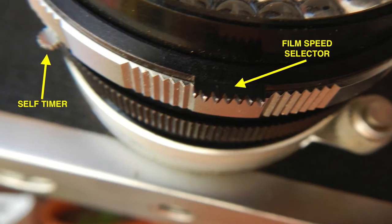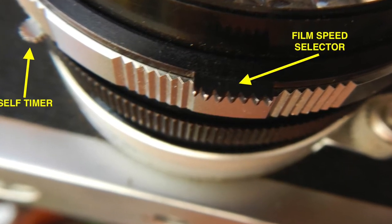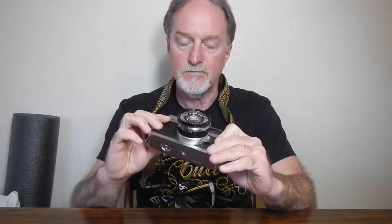Also in the barrel is an approximately 12-second self-timer. This one's sticky — you cock it and hit it and it'll go and then sort of stop. I rarely use a self-timer on something like this, so it's not that big of a deal. Probably a little cleaning and lubrication would fix it, but I probably won't monkey with it.